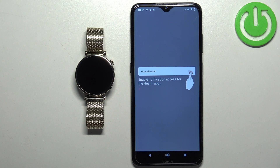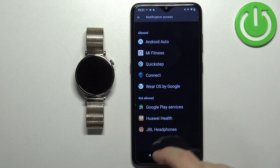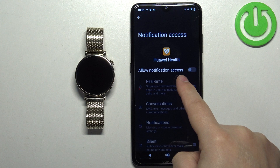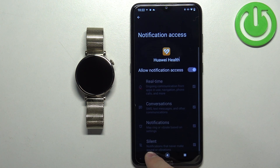Once you enable the notifications and you don't have the required permissions, it will redirect you. Tap on the screen and as you can see we are on the notification access page. Find the Huawei Health app, tap on it, and find the option called 'allow notification access.' Tap on the switch next to it, then tap on allow and go back.